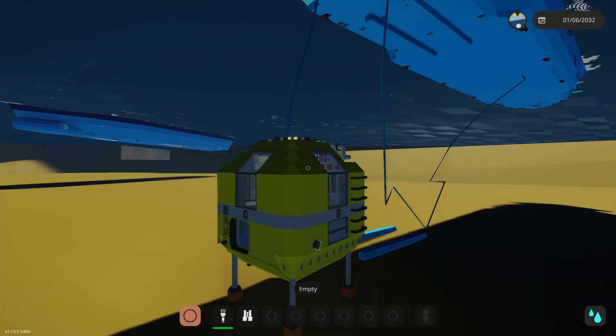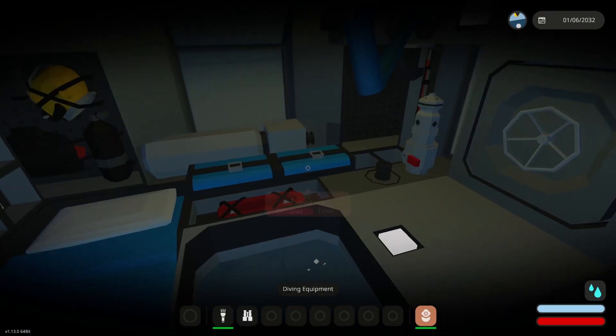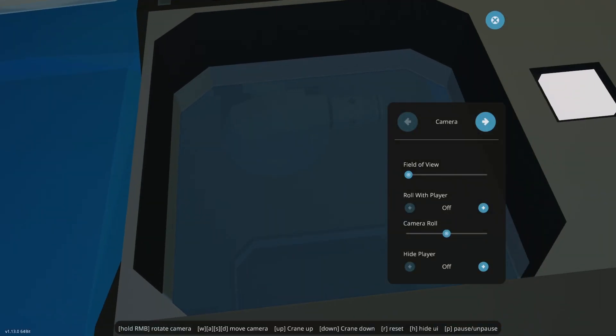With the legs raised, you can open this up, throw on your diving gear and go for a little swim. The same system brings it back up — just the reverse of what we just did.